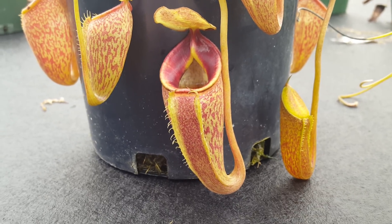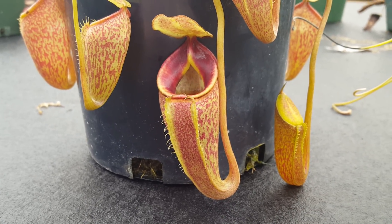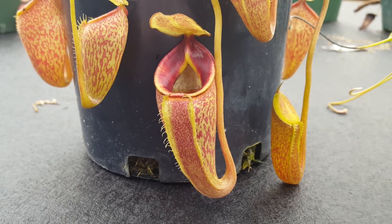This is actually our male clone Nepenthes triumph, which we've used in hybrids like Nepenthes Dream of Triumph and Titanic Triumph.